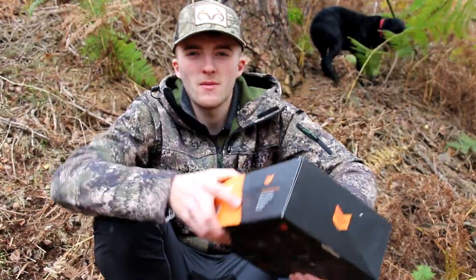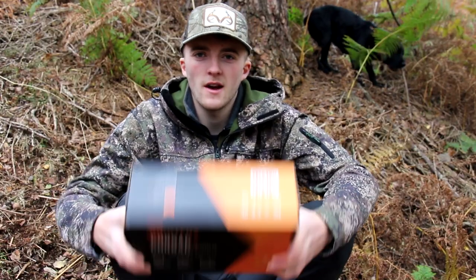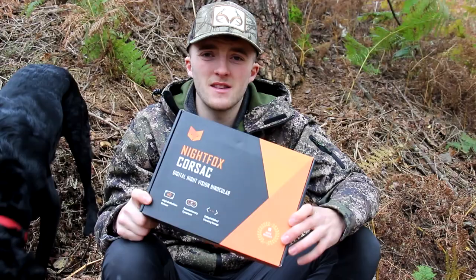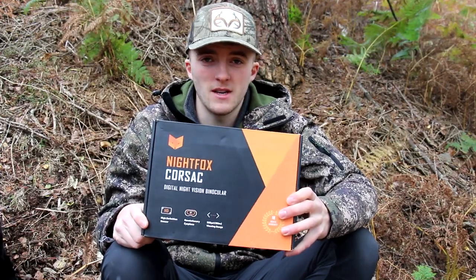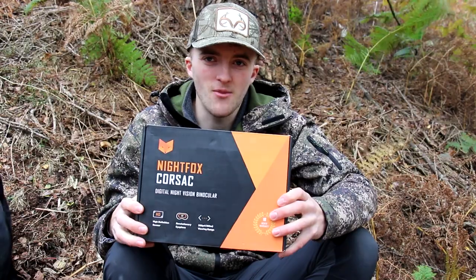I'm out here today with probably the most exciting new addition to the Night Fox line — the Night Fox Corsac. This is the first HD spotter that Night Fox have brought out, and the difference between this and the predecessors that I've reviewed in other videos is pretty impressive.